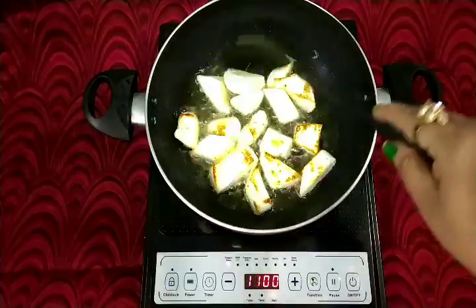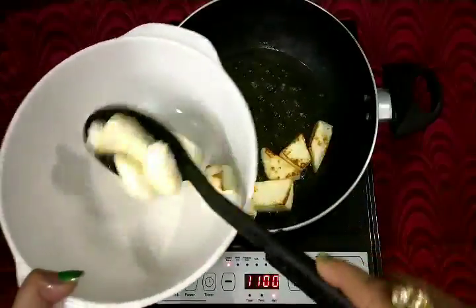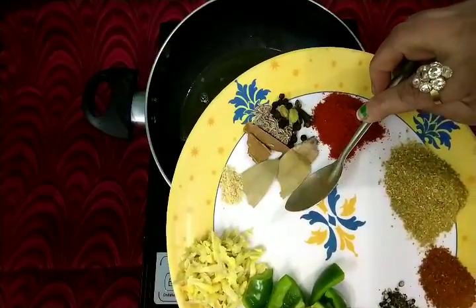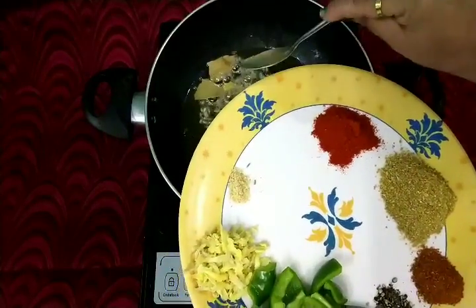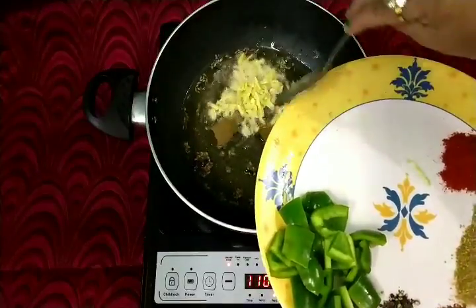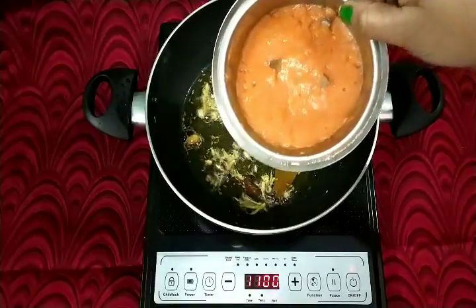Now I will take it into a bowl. Add 1 teaspoon of cumin (jira), butter, bay leaf, and asafoetida. Now add 1 tablespoon of grated ginger and add 2 tomatoes with tomato puree.